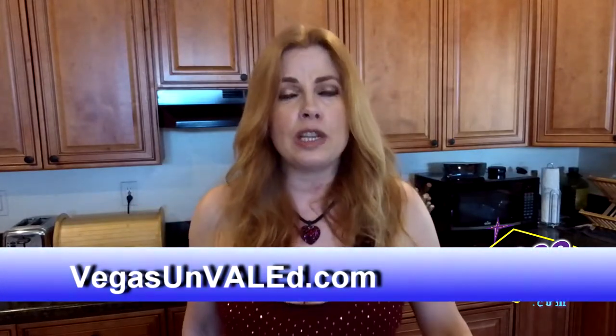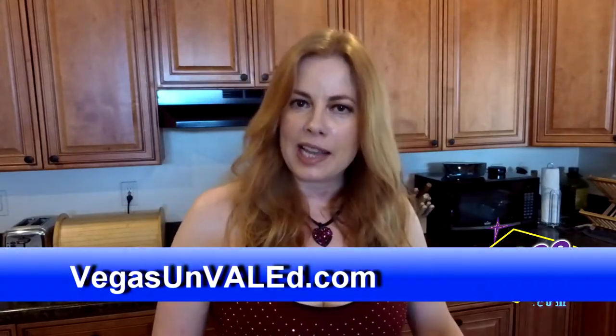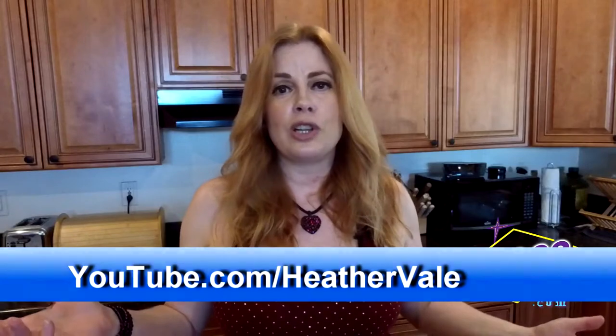This martini is excellent — of course, I had a great bartender make that one. If you want to find out more about what we do here at Vegas Unveiled, go to vegasunveiled.com, check us out on Facebook at Vegas Unveiled, or on the Heather Vale YouTube channel. Leave me a comment and let me know what kind of interviews, shows, reviews, or segments you want to see. I'll catch you next time on Vegas Unveiled — happy National Martini Day!